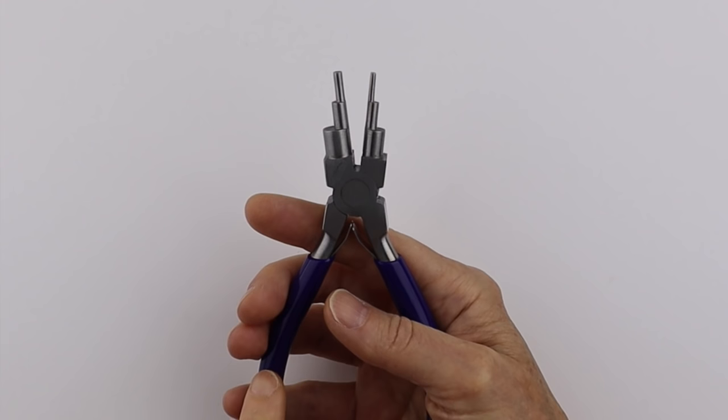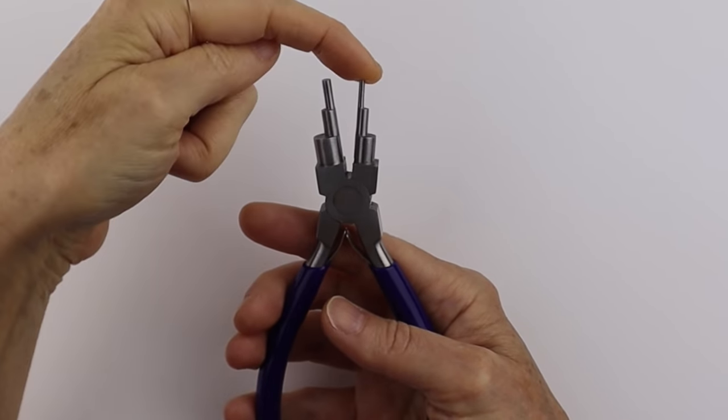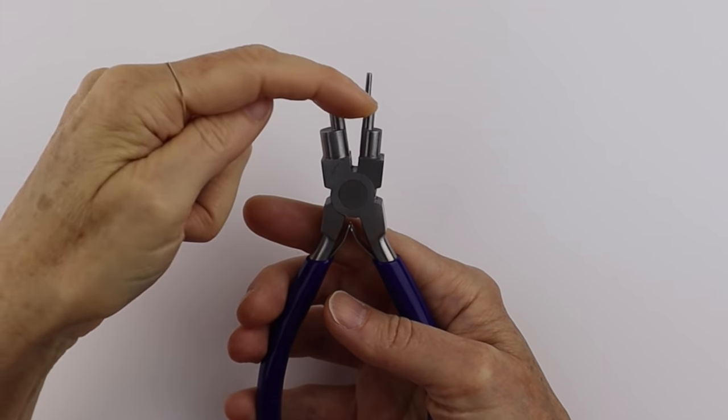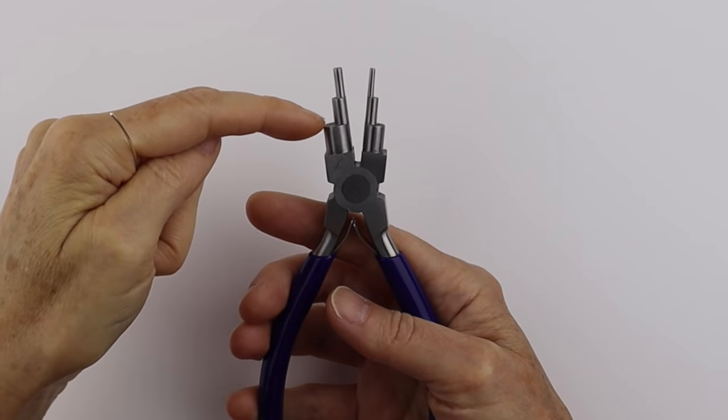The sizes of the loops you can get from this tool are 2mm, 3mm, 4mm, 5mm, 7mm, and 9mm.